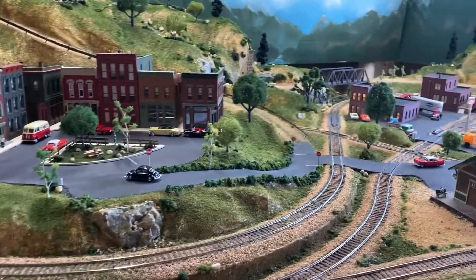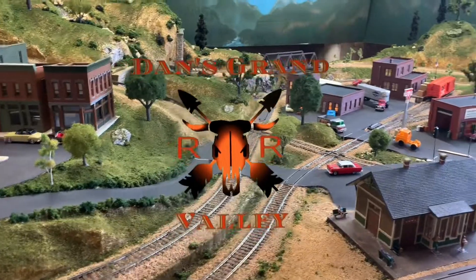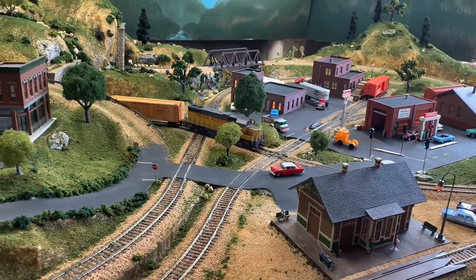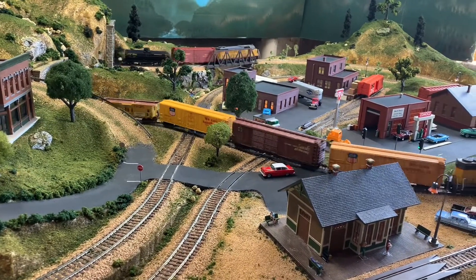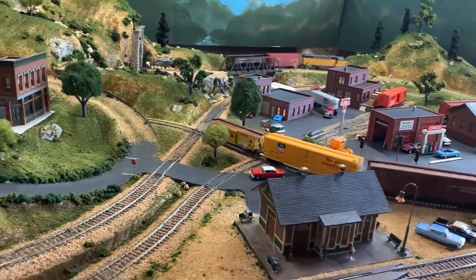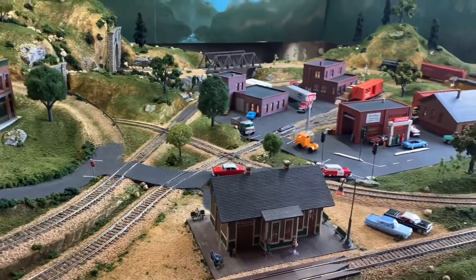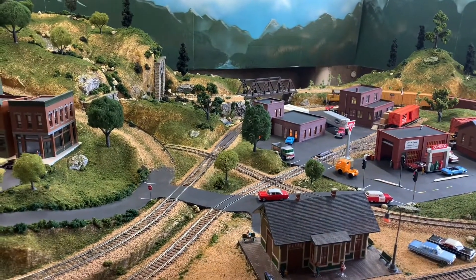Welcome everybody to another edition of Dan's Grand Valley Railroad. It's a sad day here in the valley — we had to return the BLI 2-8-0 consolidation steam locomotive. It had a fatal flaw, and I want to thank Tyler over at Lackawanna Railfan right now — I'll link to his page up here.